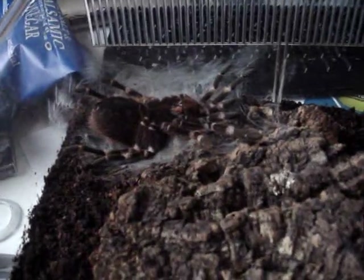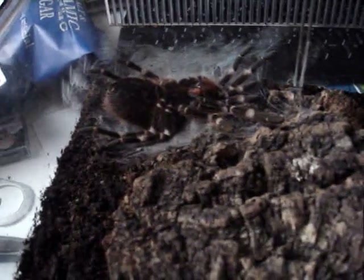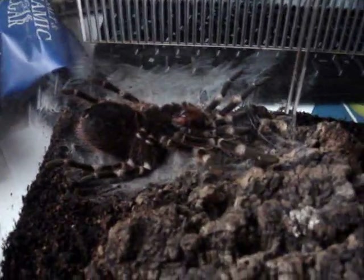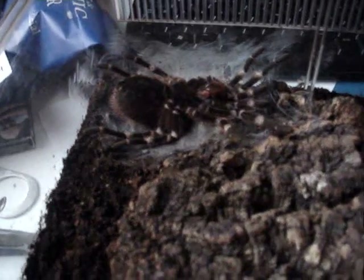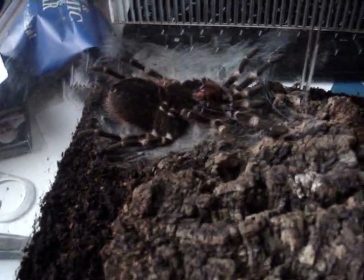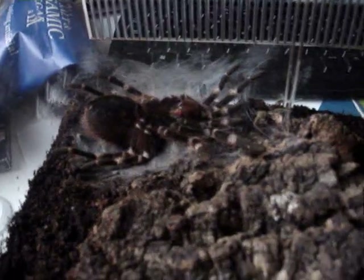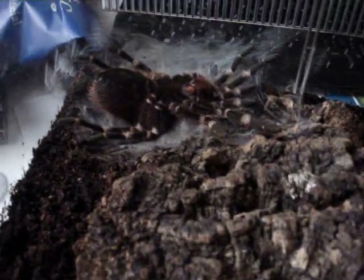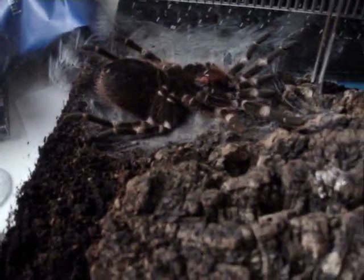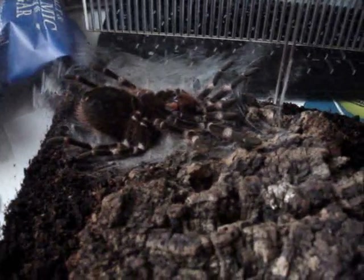Good morning YouTube. I've woken up this morning — it's 8 o'clock — to find my Acanthus scourge in the Kealata flipped on its back and preparing to molt. I am incredibly happy I've caught this because I've been wanting to catch a tarantula molting since I started in the hobby. I'm probably chuffed about this, so I'll keep updating on the video.